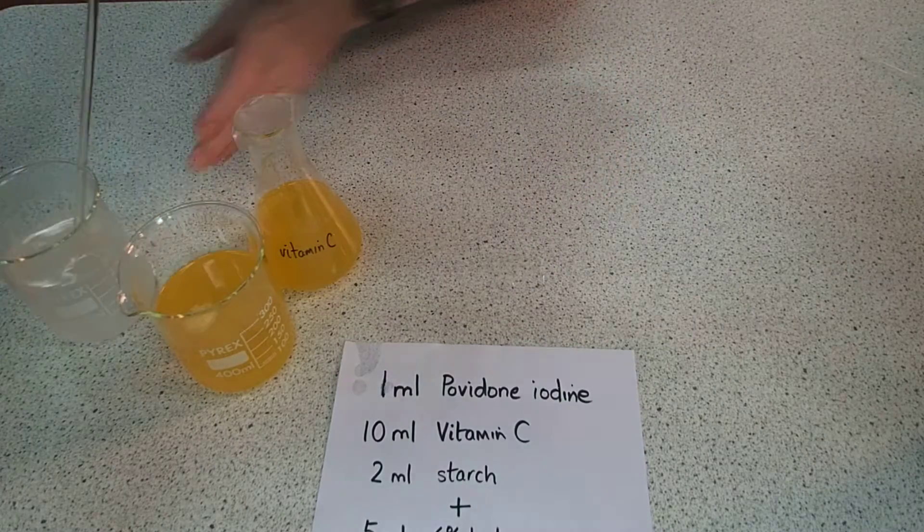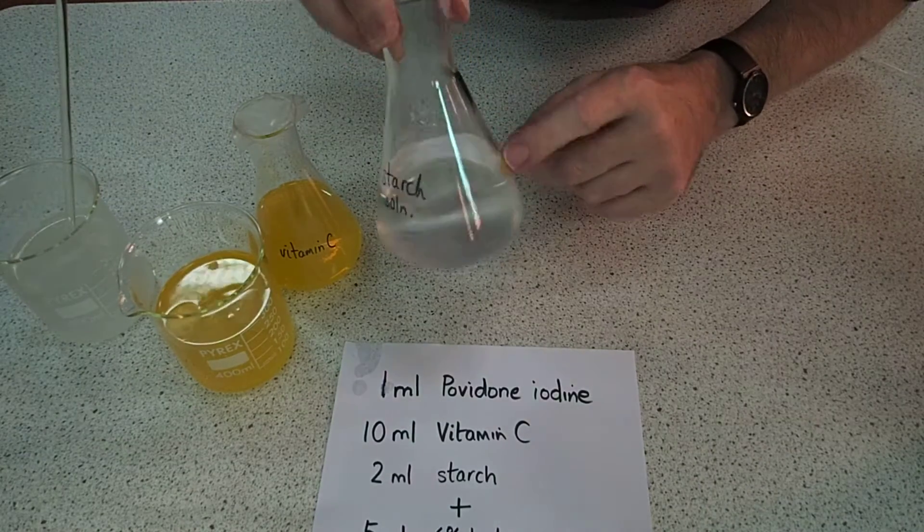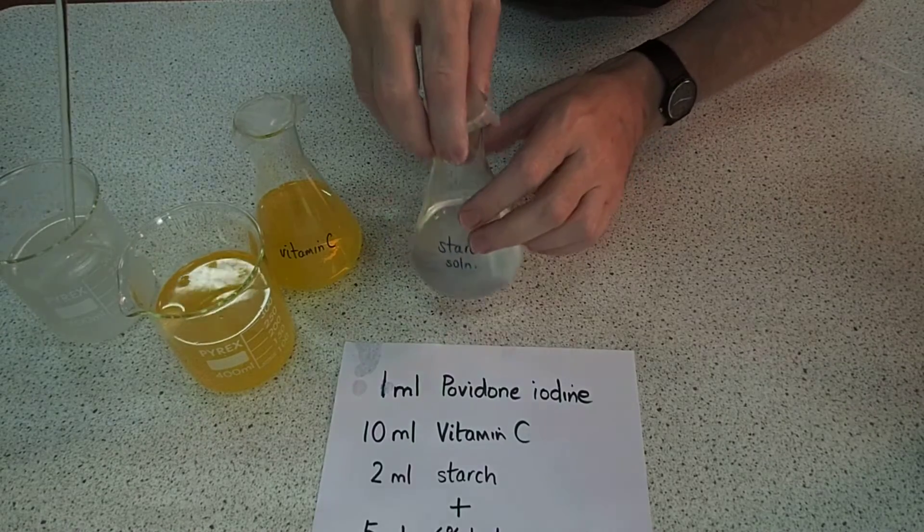Here's one I did earlier, and as you can see it's gone quite clear, but we've still got starch solution in there, so that's quite good.